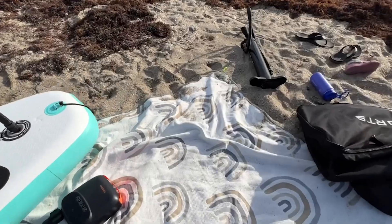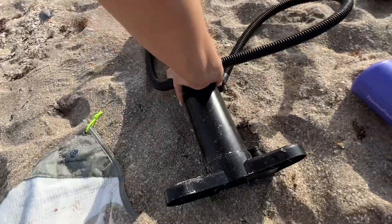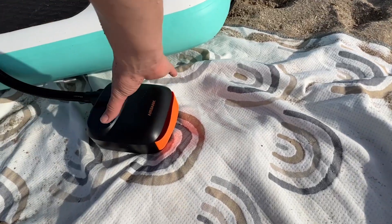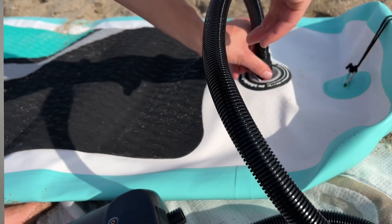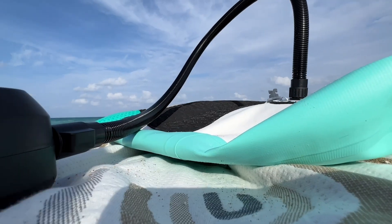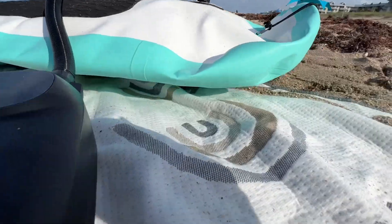Overall, I am a big fan of stand-up paddleboarding until it comes to the actual part of inflating the board. This right here takes all the work out of it. It was done in a matter of about two to three minutes, and you are able to select the PSI that you want to set it to.